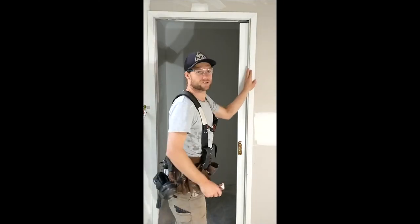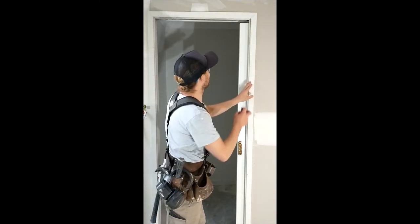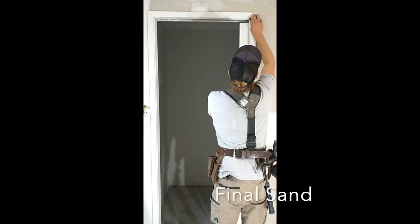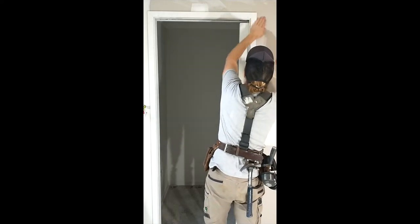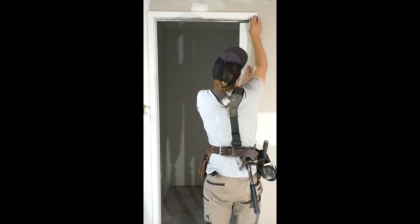Once all the architraves are nailed off, go through and give the miters a sand to make sure they're finished. I'll see you next time.